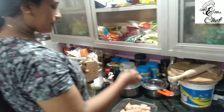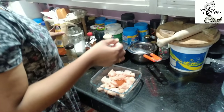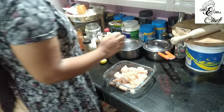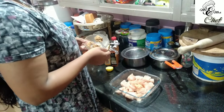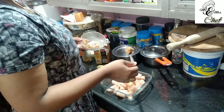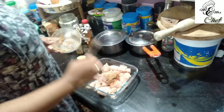We have a chaat masala. We want to make a half teaspoon of pepper. We add a half teaspoon of chaat masala. We add a ginger garlic paste — 1 teaspoon of ginger garlic paste.